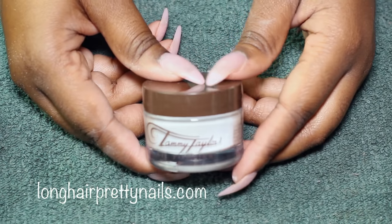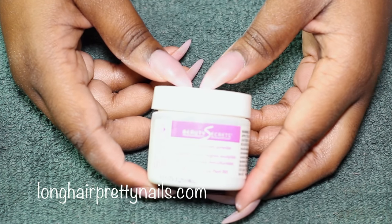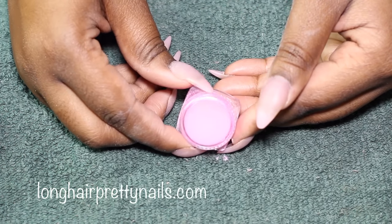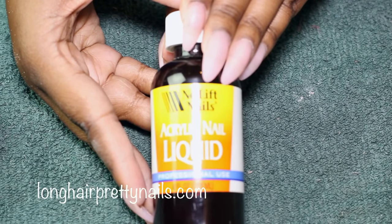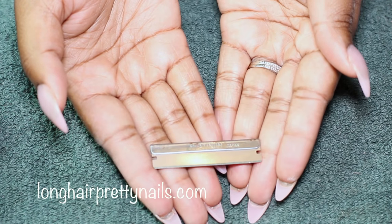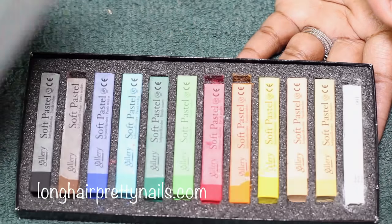Here are the products I'm going to be using: the Tammy Taylor Whitest White acrylic powder, the Beauty Secrets white acrylic powder, a pink acrylic powder, an acrylic brush, my nail liquid, and a straight razor.